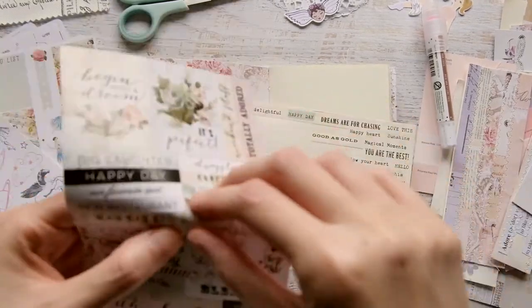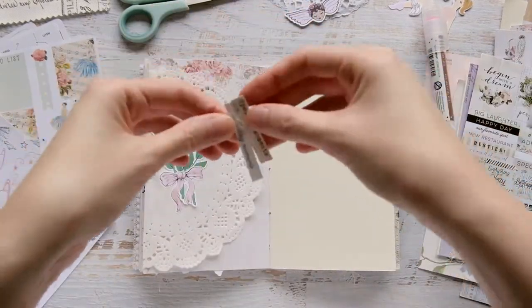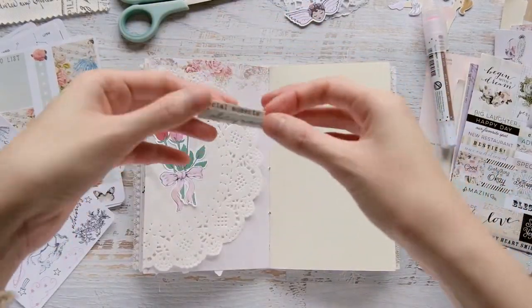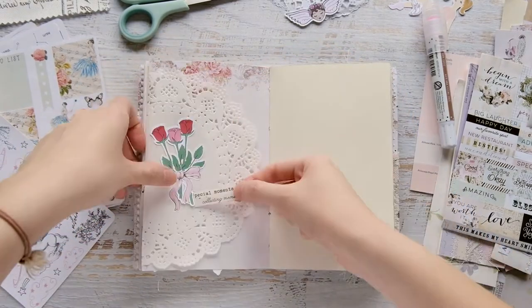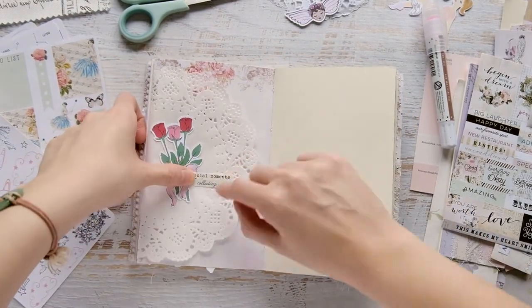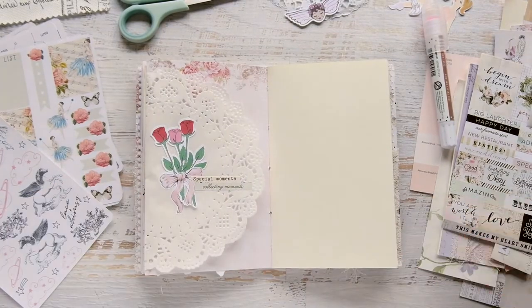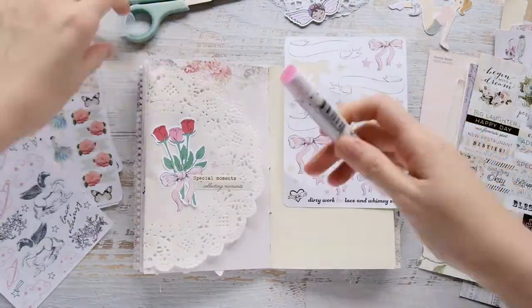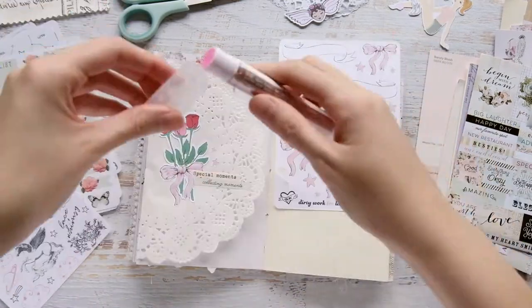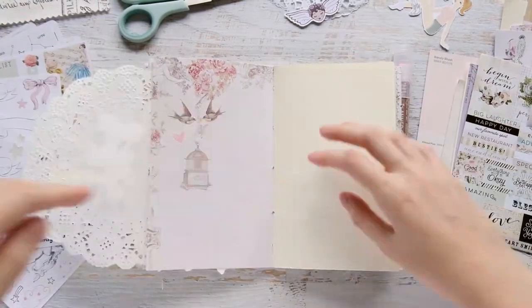I loved it so much that I left it, so I'm just using some stickers to decorate the front. I use this rose die cut from the Lace and Whimsy shop — I'll leave a link down below where you can find that rose die cut. I glued it on and put one of the Lace and Whimsy bow stickers on top, and I love it. It looks like a cute little wrapped-up bowed bouquet of flowers.